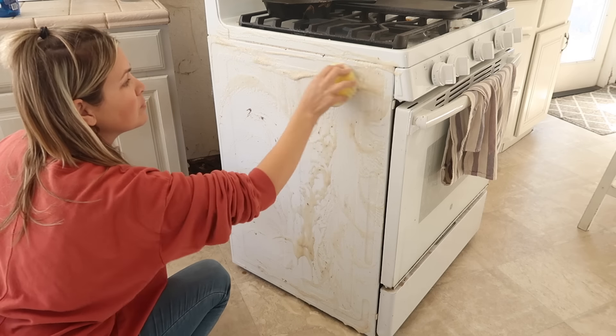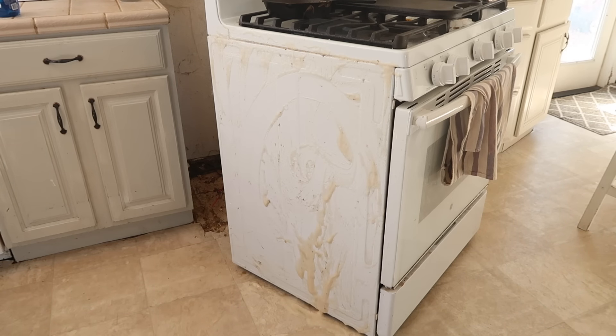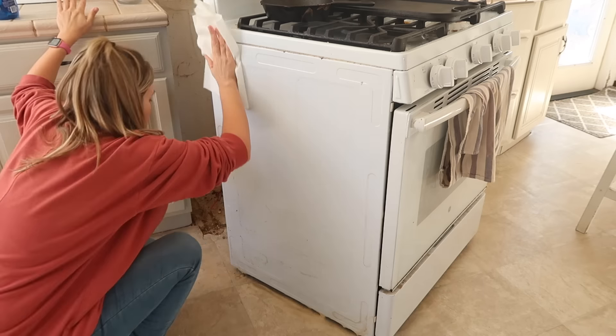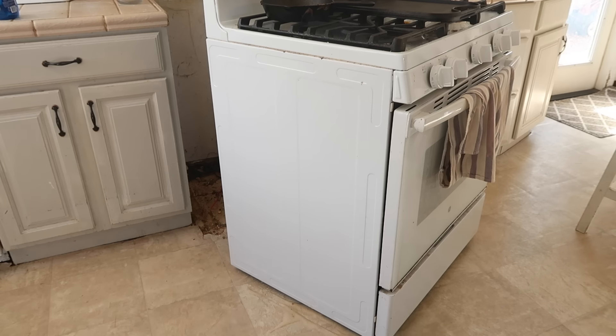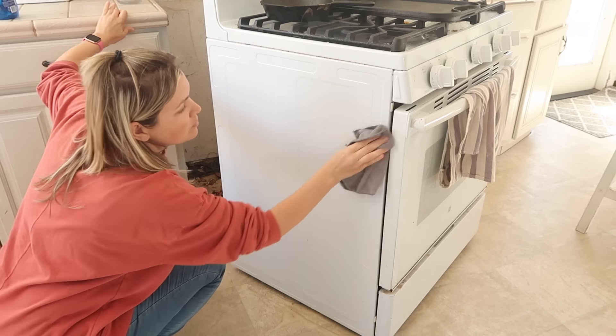That is why we have the issues we have, which is rain coming in through our walls and just soaking our cabinets and walls and causing mold. Once I got up close and personal with the moldy spots, I realized that it's actually like black mold - the hazardous black mold. At that point I did go and get a respirator mask.